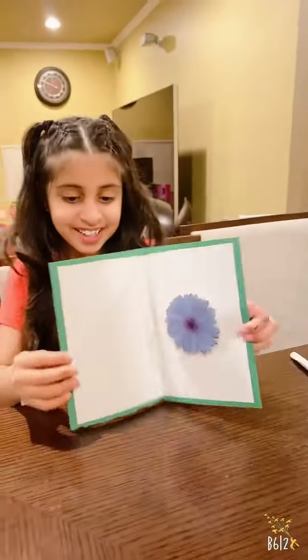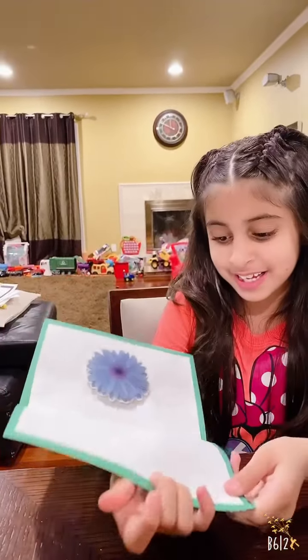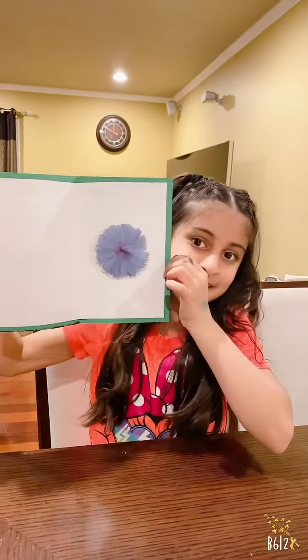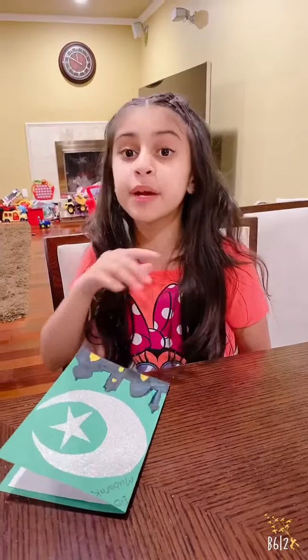Look, I put this on — it jiggles! Okay, so now you can write over here who the card is for. And yeah, the Eid card is ready! See, when you open it, it looks like this — that's why we put it there. You just write over here: who is it for, to, from. And yeah, your card is ready! Bye — make sure to subscribe and like this video, and make sure to watch my other videos, including the Eid card video, the pink one. Bye!